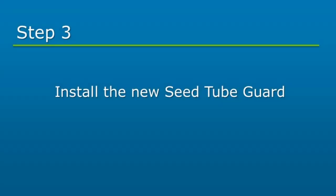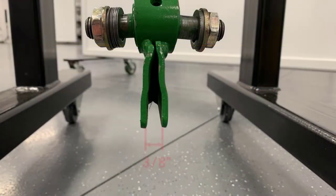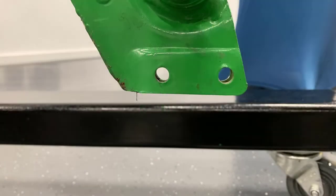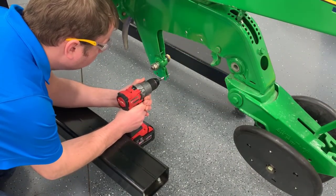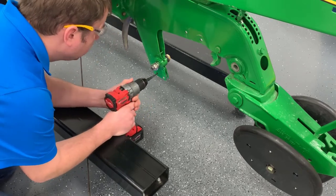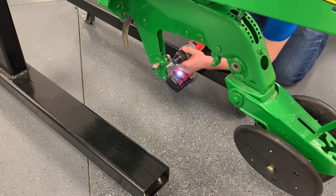Next, we will install the seed tube guard. Check to ensure shank panels are no wider than 3/8 of an inch apart. If the panels are spaced wider than 3/8 of an inch, use a C-clamp to bring within tolerance. Verify there is at least 3/16 of an inch of material around the holes. Use a 3/8 inch drill bit to drill out both seed tube guard mounting holes. A step drill bit is recommended, but a standard drill bit will work.